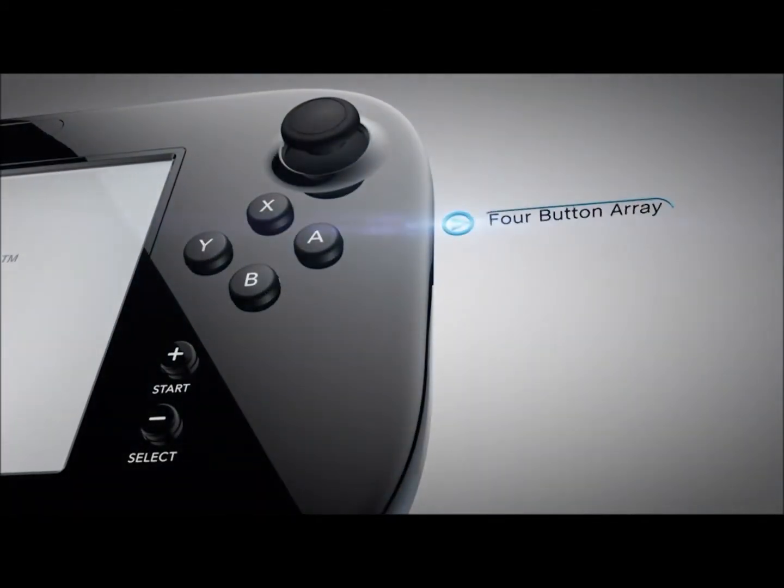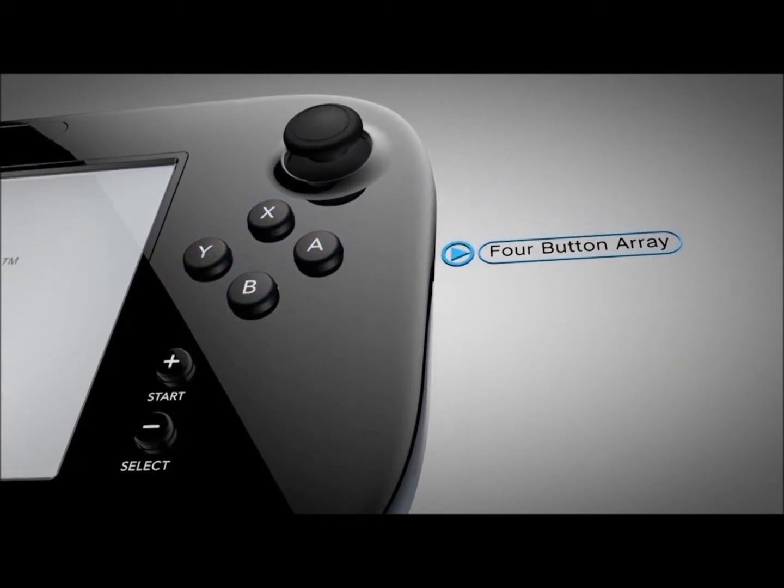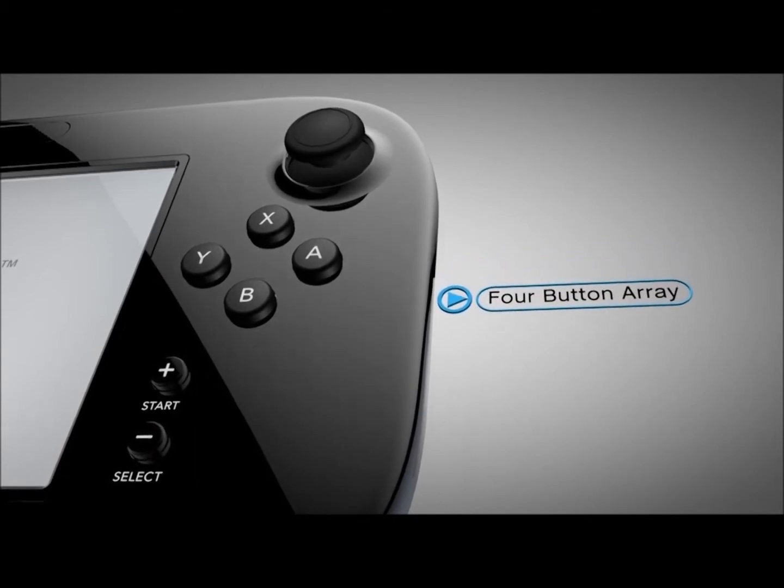The four-button array of the A, B, X, and Y buttons, made famous by the Super Nintendo Entertainment System, is now the standard on most modern controllers.